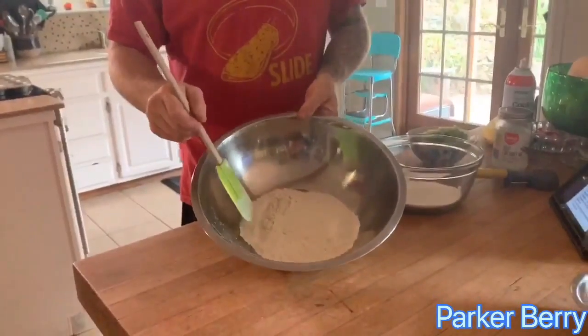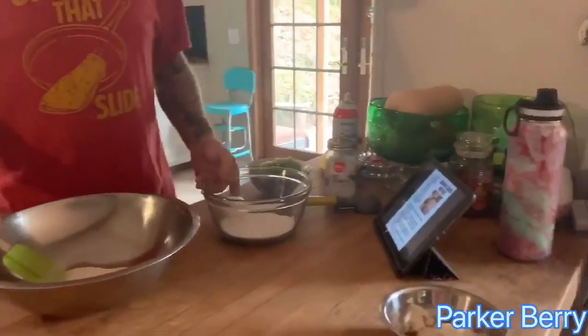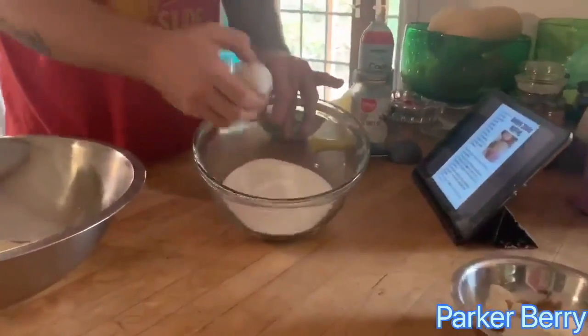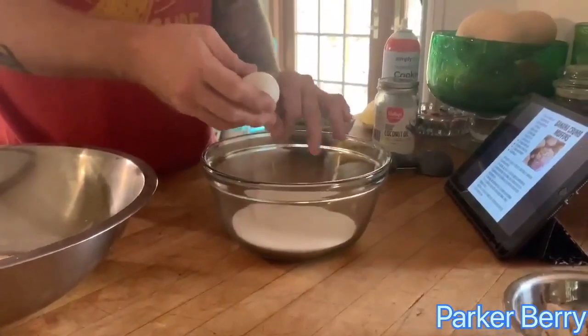You're gonna put all your dry stuff in one bowl. This one right here has got our flour, baking soda, baking powder, and salt. You'll notice over here there's sugar — sugar is considered a wet ingredient in baking, so just pay attention with that.